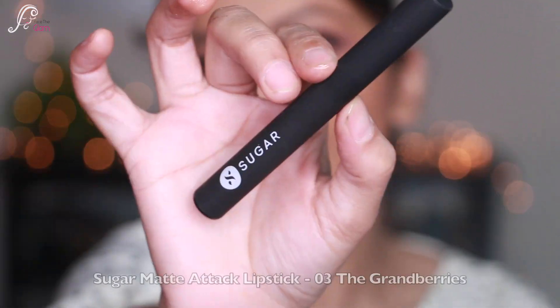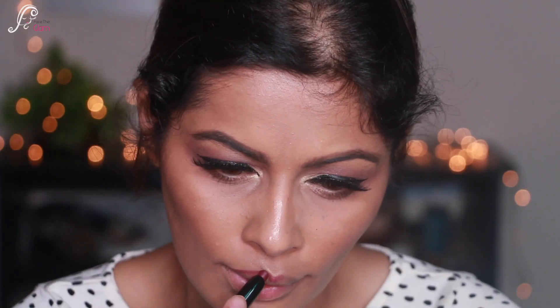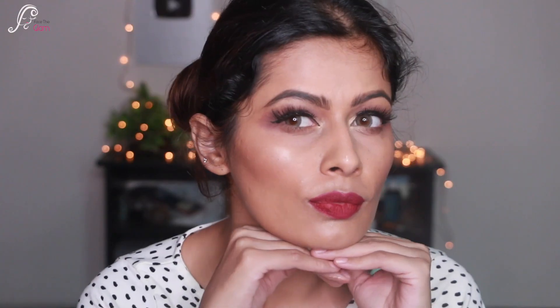Now let's do the lips. I'm using Sugar Matte Attack Lipstick in shade 03 Granberries — it's a really pretty berry shade, bold and pretty. I love these Matte Attack lipsticks because they're transfer-proof. As you guys know I have a small baby and I love to kiss him, so whenever I wear makeup I make sure my lipstick is transfer-proof.